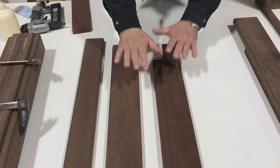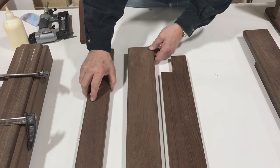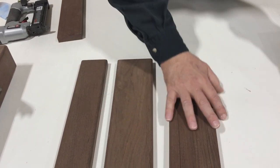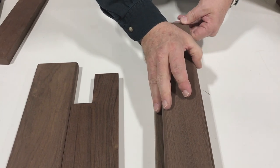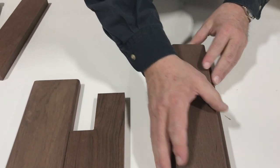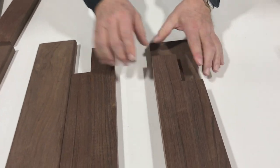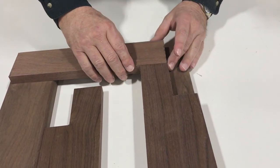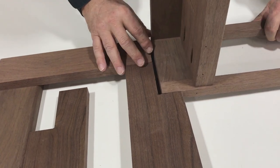Getting ready to do our center leg — it'll be a three-piece leg: the back piece, the center piece, and the front piece. I sanded and rounded these pieces because once it's put together you can't. I went ahead and nailed this one together — it fits like this. The additional piece goes over the top and you can see why I rounded; it also covers the nails so we don't have to fill nail holes. I wanted to talk about the fact that we have a skirt and a face frame coming together on the back side — that's what this notch is for.